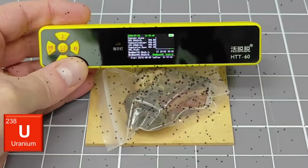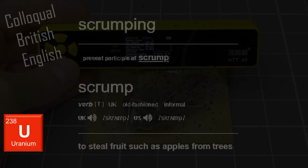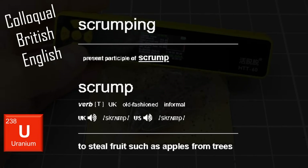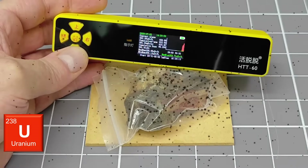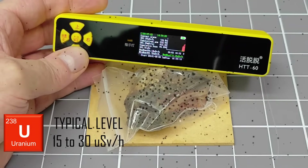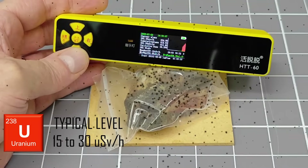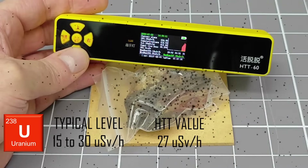This is a sample of natural uranium ore. My children and I found this when we went scrumping for uranium in the tailing pile of a disused uranium mine here in China. This sample has an activity level of between 15 to 30 microsieverts per hour. This device shows an activity level of about 27 microsieverts per hour.